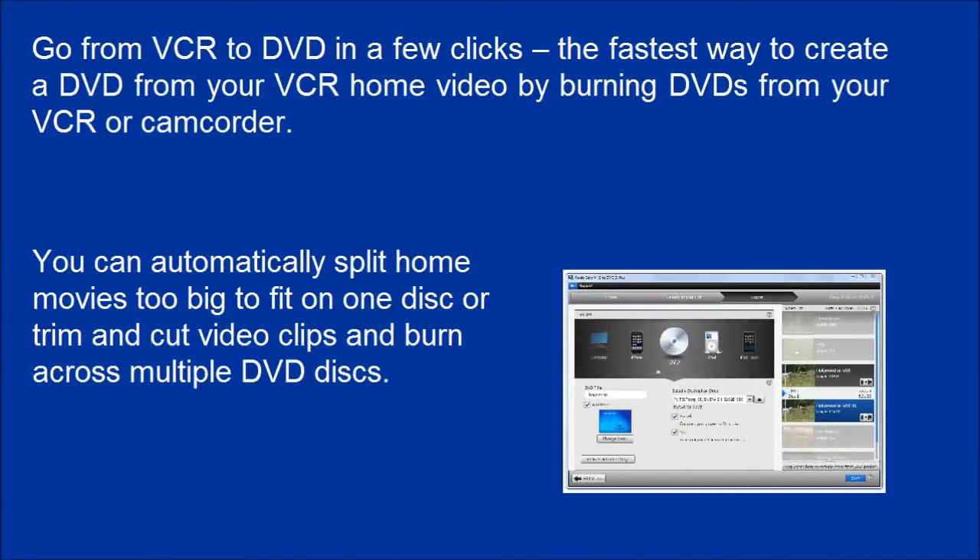Go from VCR to DVD in a few clicks — the fastest way to create a DVD from your VCR home video by burning DVDs from your VCR or camcorder. You can automatically split home movies too big to fit on one disc, or trim and cut video clips and burn across multiple DVD discs.